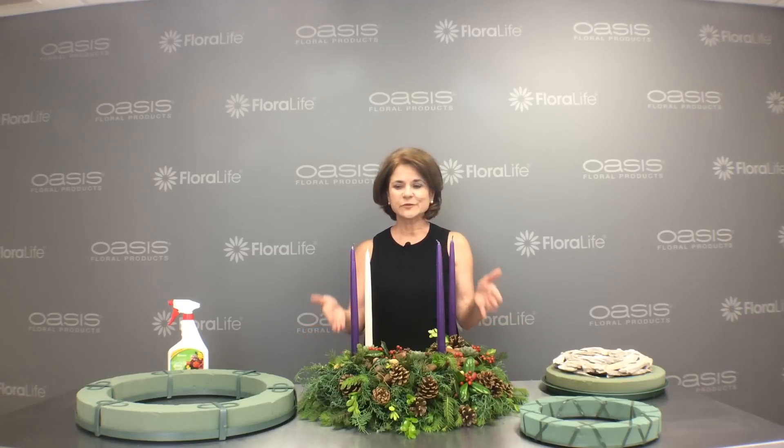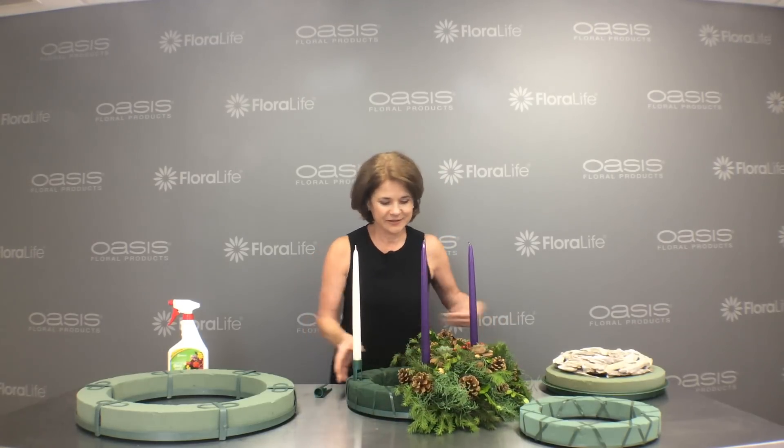I like traditional wreaths, so on this 15-inch wreath form I've created a traditional wreath to share with you. There's a history to the types of Christmas greens and the colors of the candles — you can Google all that history online to decide what fits your services. I chose a traditional style and used pine cones, succulents, mixed nuts, and holly berries in with my Christmas greens. I left half of it undone so I could show you the mechanics of creating the design.